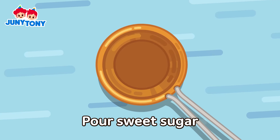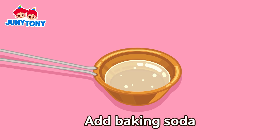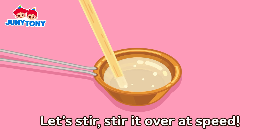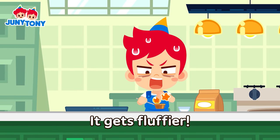Pour sweet sugar into a steel ladle. Let's melt, melt it over low heat. Add baking soda to the melted sugar. Let's stir, stir it over the heat.